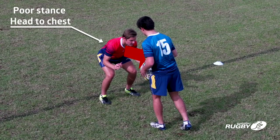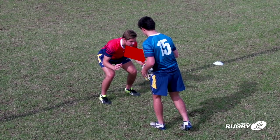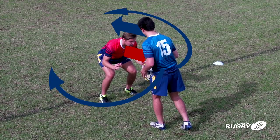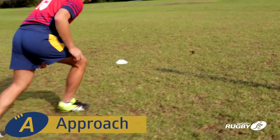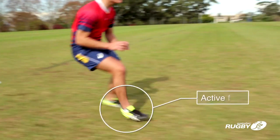Young players might instinctively run straight at the ball carrier. A front-on approach may increase the risk of injury and also leaves the ball carrier more options to avoid the tackle. The defender must approach with active feet to deny the ball carrier time and space.